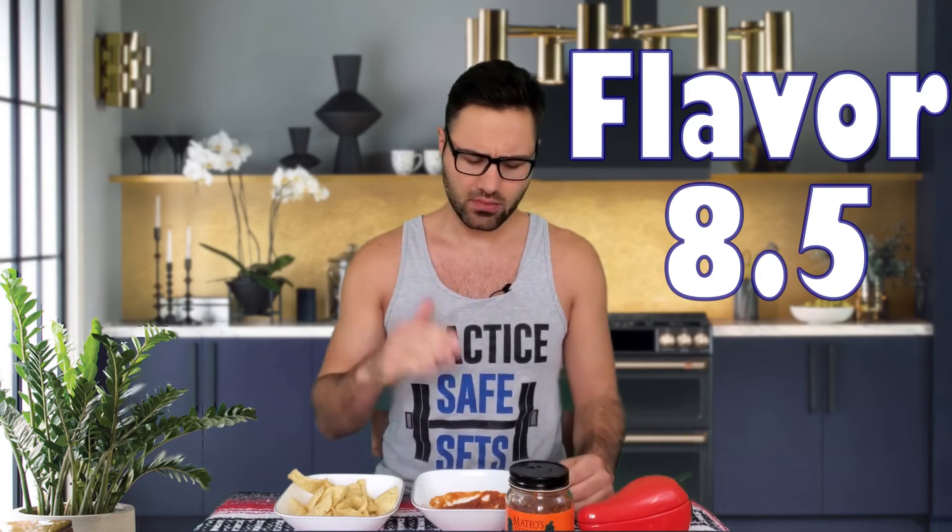For heat I'll give this one a seven — it's pretty respectable. It says it's hot and it is decently hot. I think a lot of people would find this hot; for me it's a comfortable hot and I'm liking it. For flavor, let me get another hit — it's got enjoyable, balanced flavor primarily highlighting that habanero pepper, and I like that. I'm going to give it an eight and a half for flavor because I keep coming back to it. It's a good flavor.